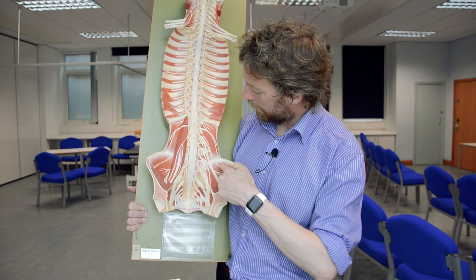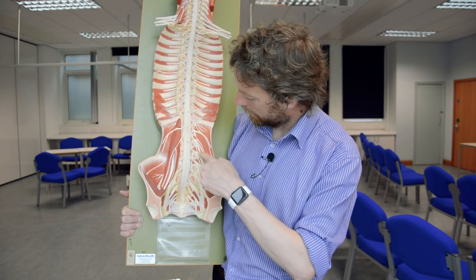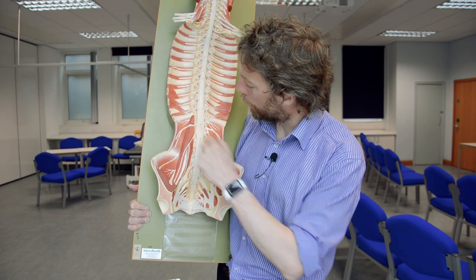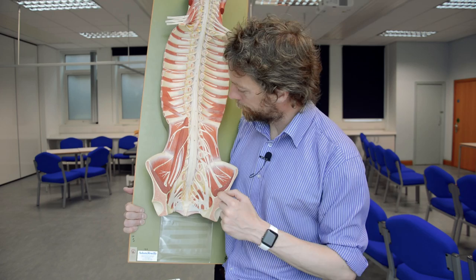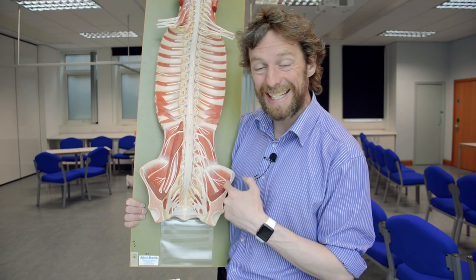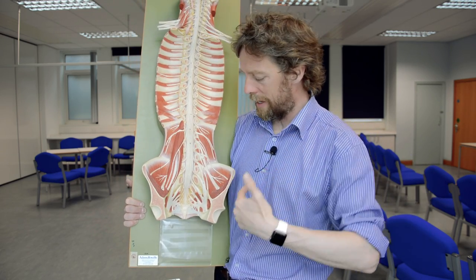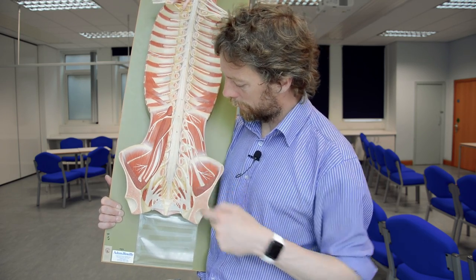This nerve here has roots from L2 and L3 — you can see them coming together and running around. Here is the iliac crest, iliacus muscle, quadratus lumborum, and psoas. This nerve runs between those muscles and is the lateral cutaneous nerve of the thigh, also called the lateral femoral cutaneous nerve. It runs to the lateral and anterior parts of the upper thigh and is a sensory nerve from that region, coming from L2 and L3 spinal nerve roots.